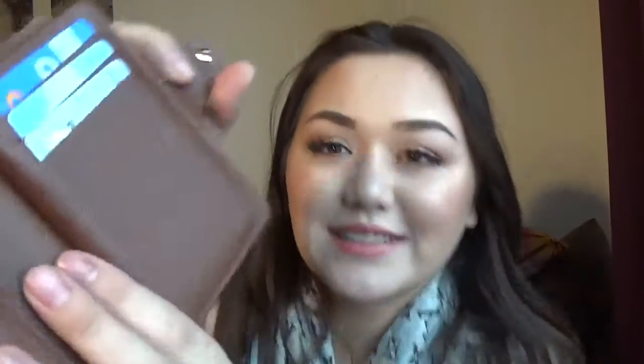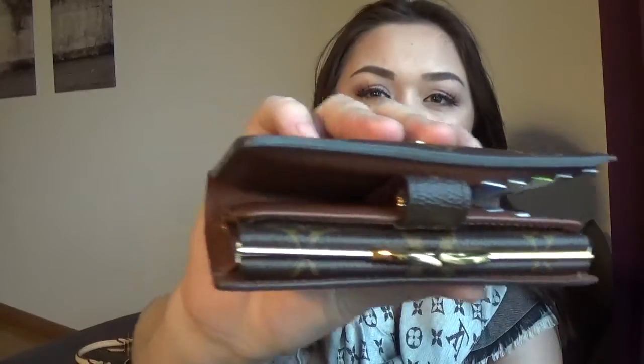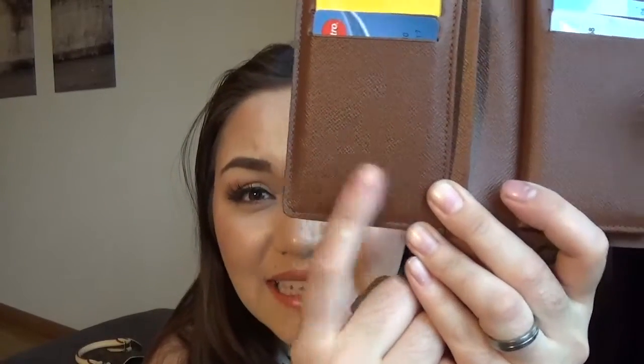Now, if you guys can see, this wallet has an indent on it. If you don't always close this wallet and leave it open and put it back in your purse, you will automatically press the closure into the leather — and that's why I have an indent. I've been looking on eBay for wallets like these and usually they all have it. The Louis Vuitton heat stamp is right here on the front side of the wallet.